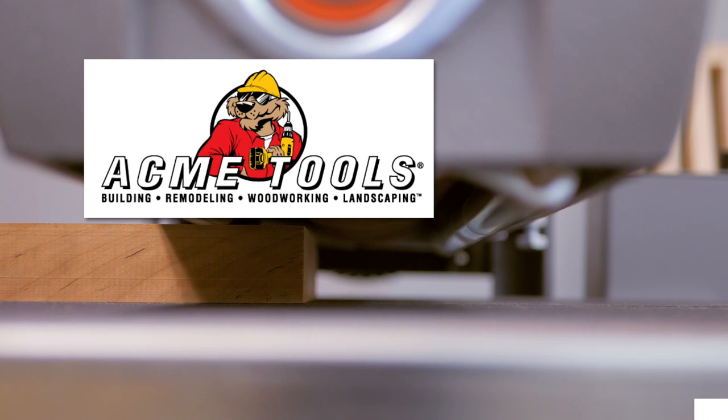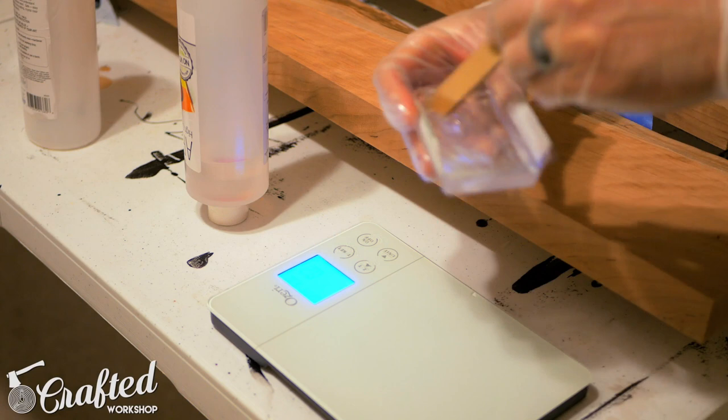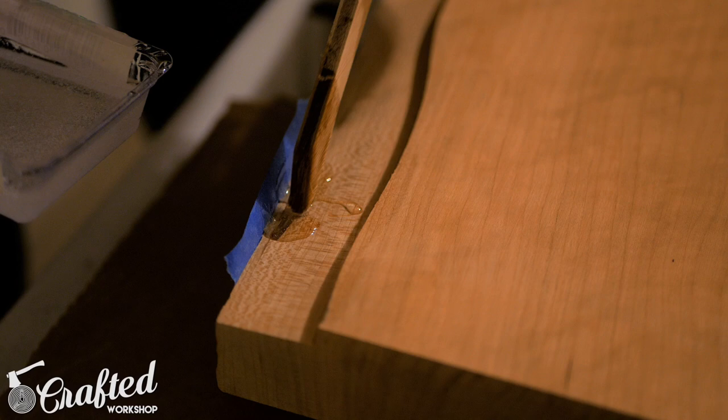There were a few holes from what looked like carpenter ants in the slab, and I wanted to stabilize these with epoxy. I used ArtResin for this, which leaves a really nice clear filling. I love that I can use ArtResin inside due to the fact that it has no fumes, and it allows me to continue working in the shop while it's curing without worrying about sawdust getting into the epoxy. If you'd like to learn more about ArtResin, I'll have a link in the video description. Pro tip: try not to light your painter's tape on fire while you're getting rid of the bubbles.